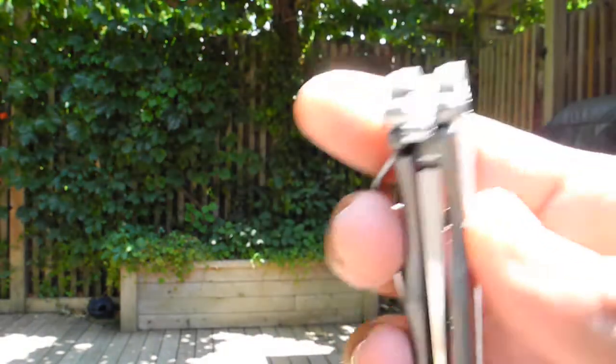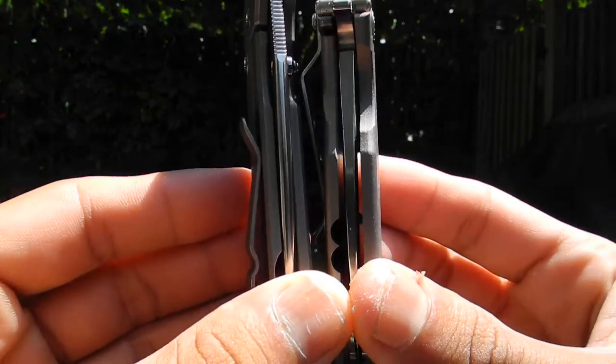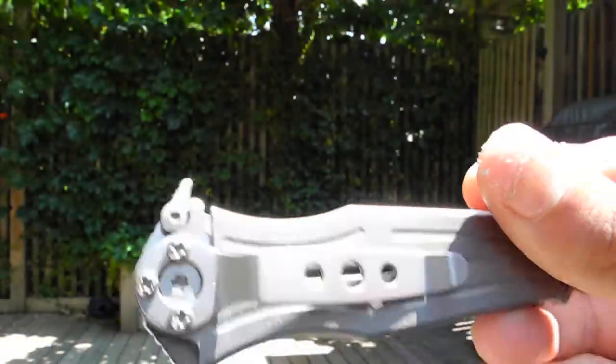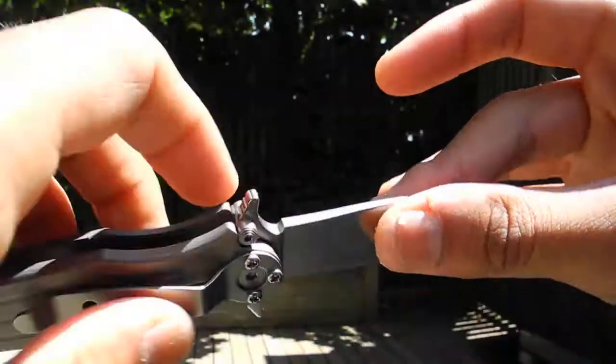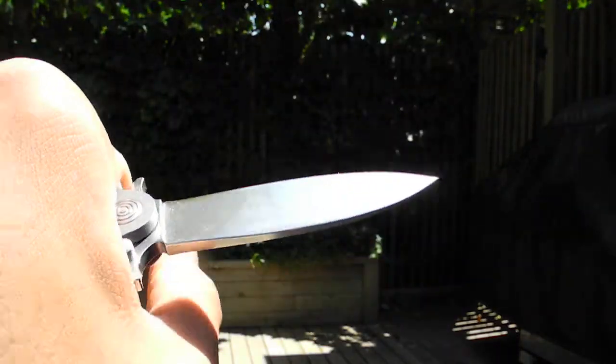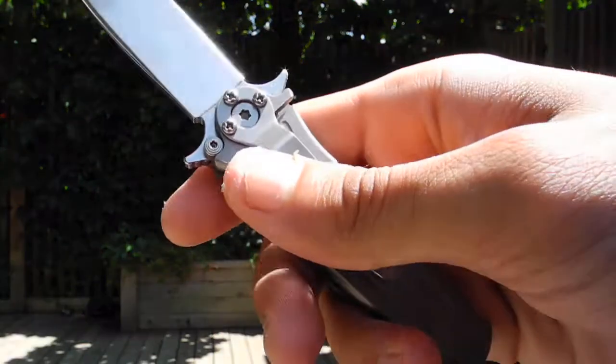Blade's a hair off to the side. I mean, this is only $100, but remember when I say spacing tolerances? That's kind of what I meant. Made in the US, 154CM blade. Lockup is solid. Clip is good — not sure how I feel about that clip, but I might just remove it.